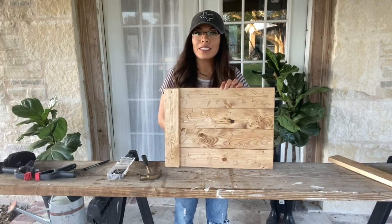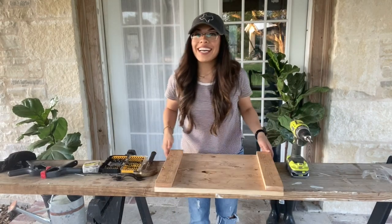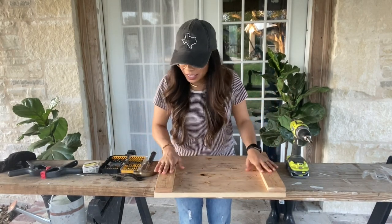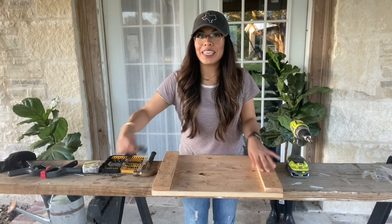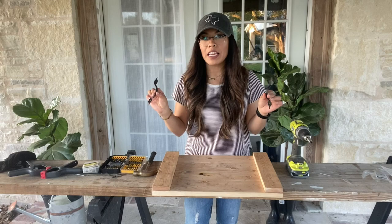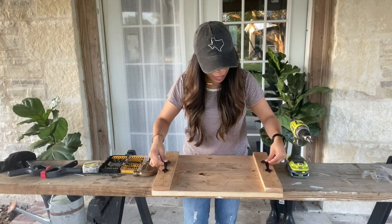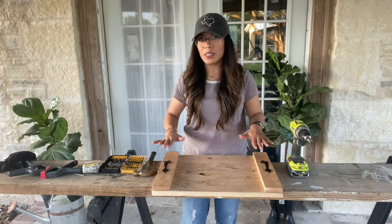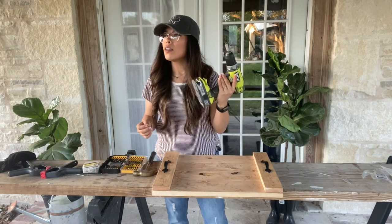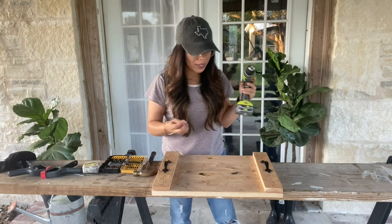I'm going to repeat the same on the other side with the other board. This is what it looks like now — it is almost finished and I already love the way it looks! The last thing we're going to do is put the handles on. I bought these at Home Depot — they have all kinds of handles and I chose these black ones. I'm going to place them on each side; they already come with their own little screws, and I'll drill them in.